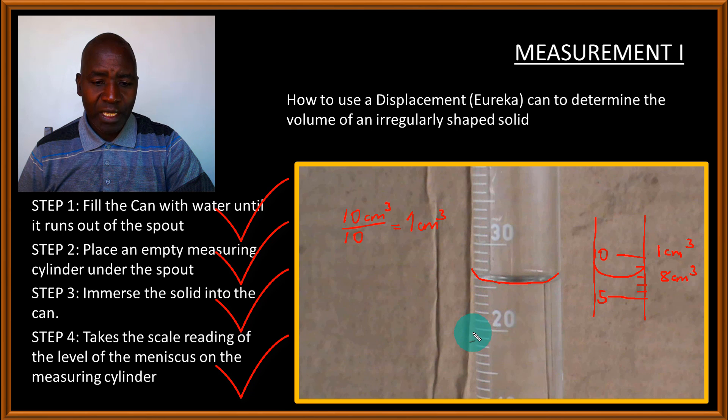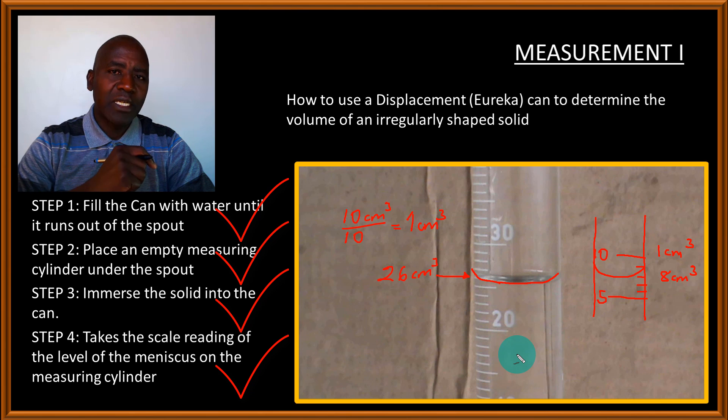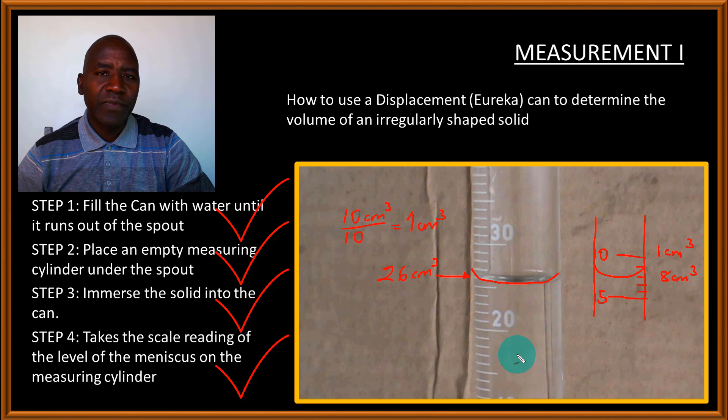Counting up from the 20 mark: 21, 22, 23, 24, 25, 26, 27 — the scale reading corresponding to the lowest point of the meniscus is 26 cm³. That is the volume of the water in the cylinder and, consequently, the volume of the solid that was immersed in the Eureka can. This experiment is just as simple as that.